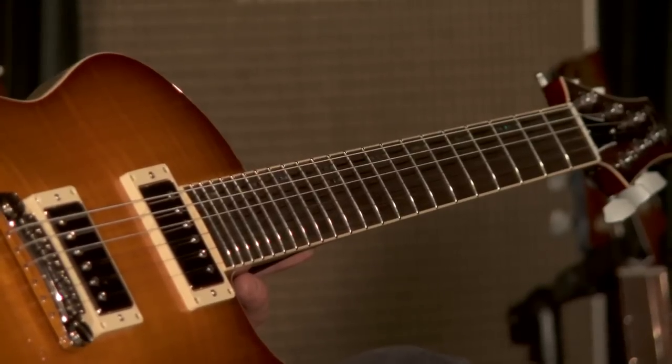Pickups on these are Amalfitano full buckers, which I was introduced to a couple of years ago. When I was looking around for what to put on this, I read some great reviews about the Amalfitanos. They're a very traditional PAF sounding pickup. They've got that warmth in the neck pickup and they've got the sparkle at the bridge. We do them usually with coil taps so one can run them as single coils as well, but they're just a great sounding pickup.